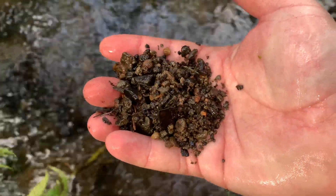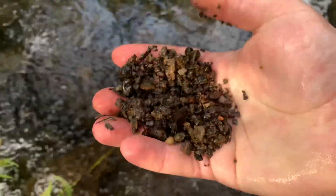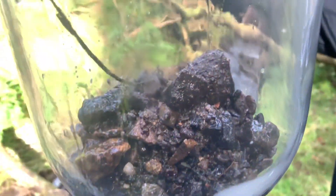I used a stony, sandy substrate. This is great for beneficial bacteria and in the long run, this will keep the ecosphere alive.